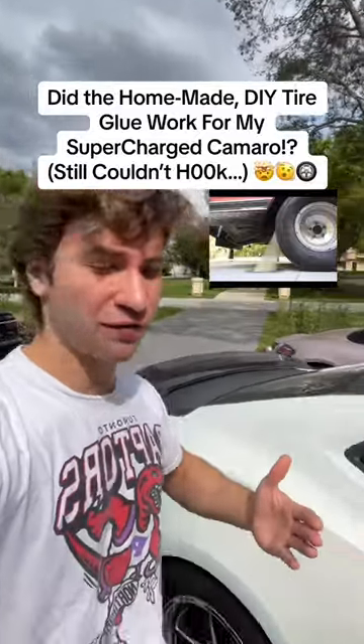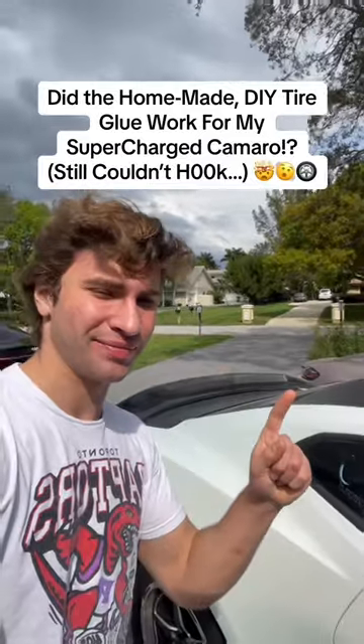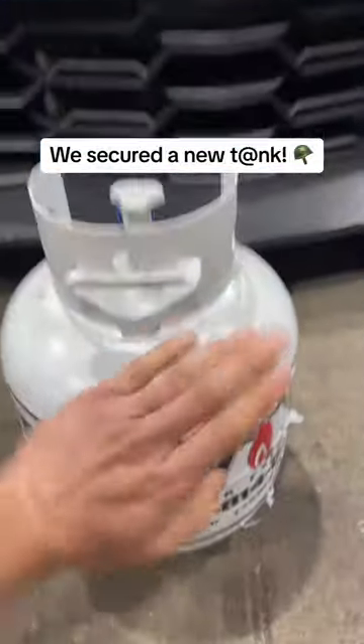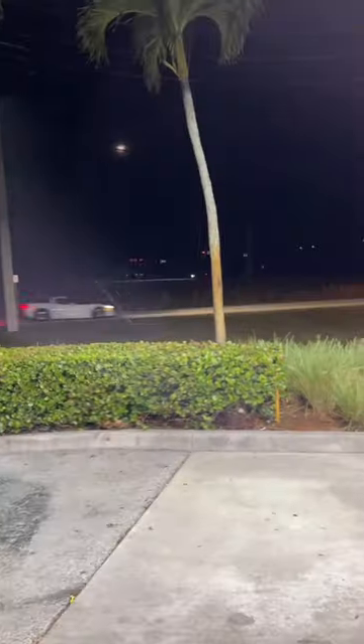So in conclusion, if you're wondering if the at-home tire prep actually worked, I'm gonna say kinda. So Nick and I picked up a brand new propane tank and now we should be ready to go to test out our little concoction of tire glue. Some crazy cars out here, but we're gonna throw that back in the trunk and then head out back to the middle of absolutely nowhere Mexico. Let's try this again with the torch this time.